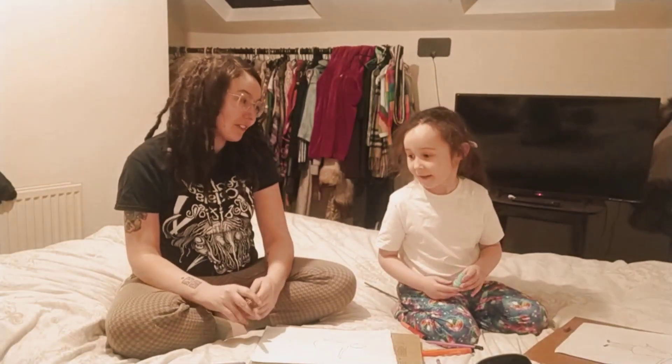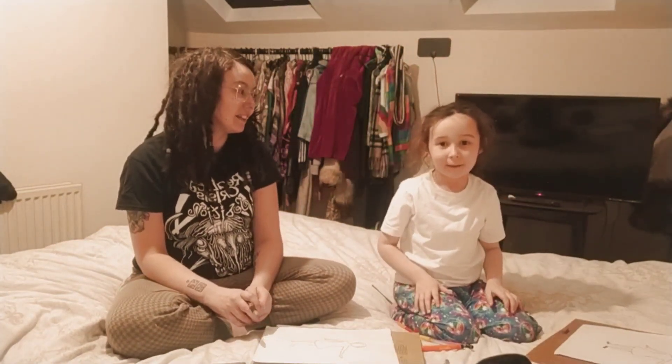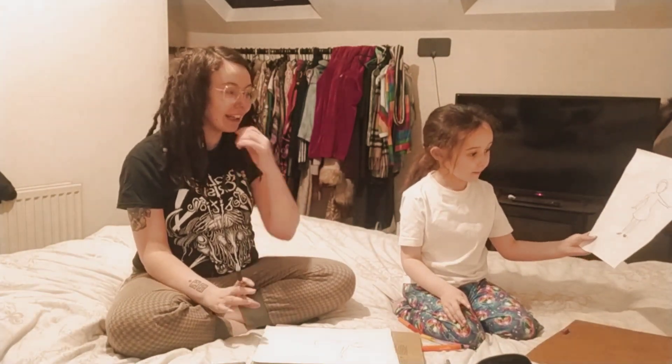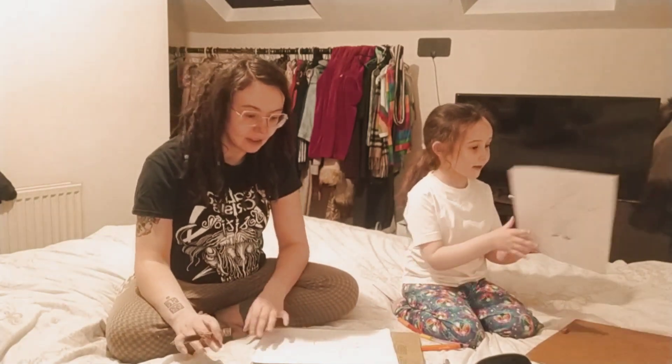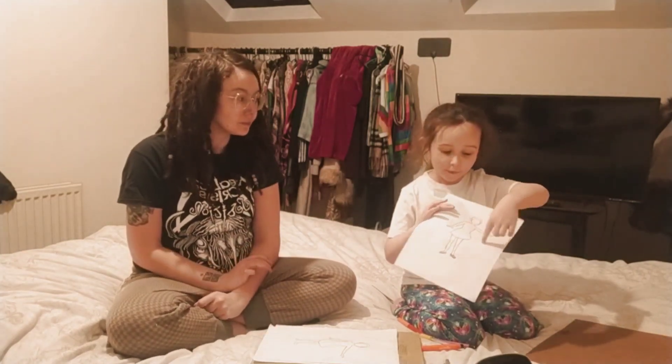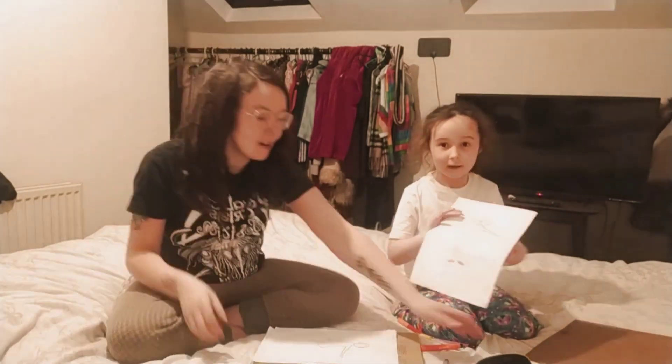We've got a cool thing to do today. What are we doing? We're designing — designing for science day at school! Speak with your big clear voice, Olive. Okay — we're designing for the science day at school.